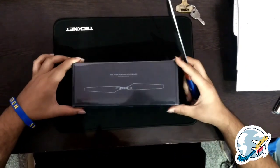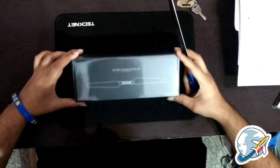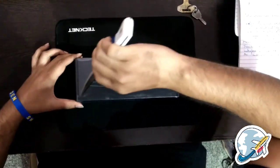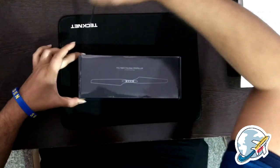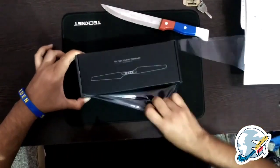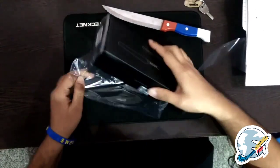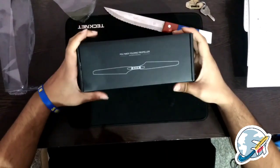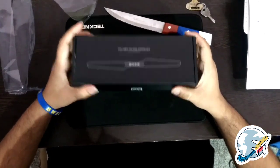Hello guys, we have got brand new propellers from T-Motor with us. We're going to unbox it with a knife bigger than the propeller. These are the new generation propellers from T-Motor — they are carbon polymer folding propellers.